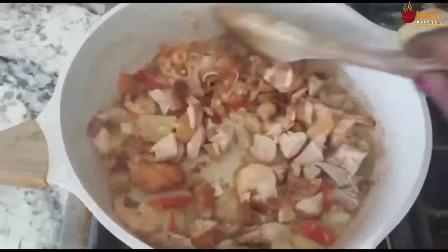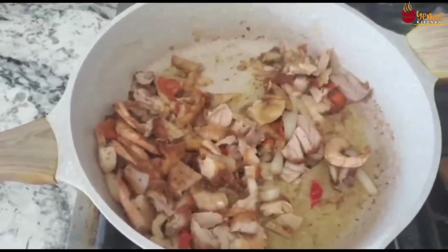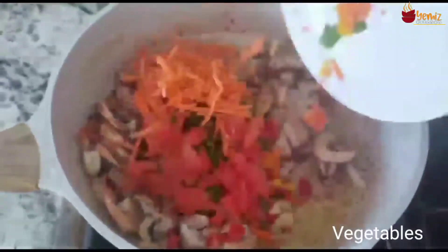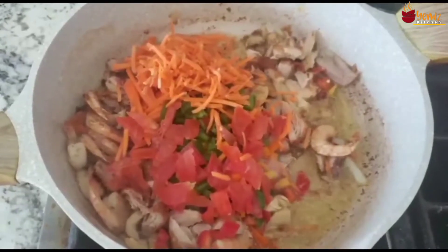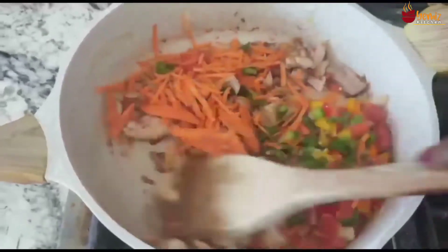Then I add the chopped grilled chicken breast that I have, then I'm adding the vegetables and fry for like five minutes. Then I'm going to pour it into another plate.